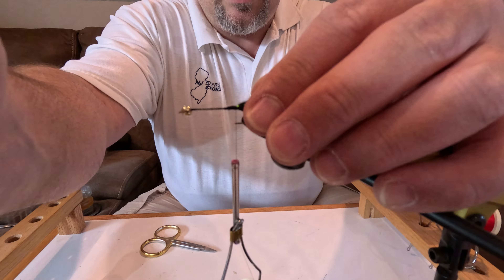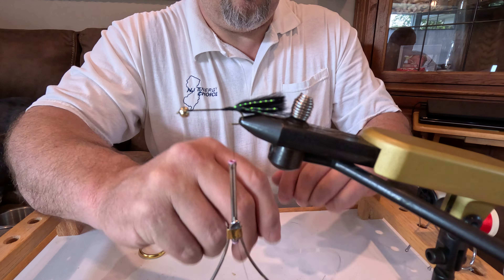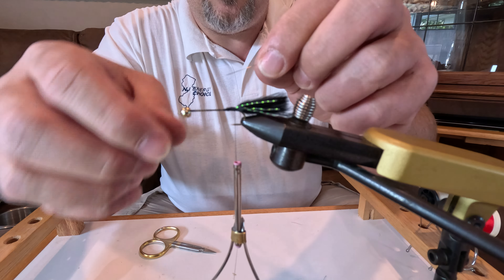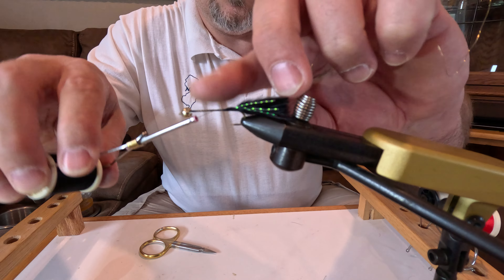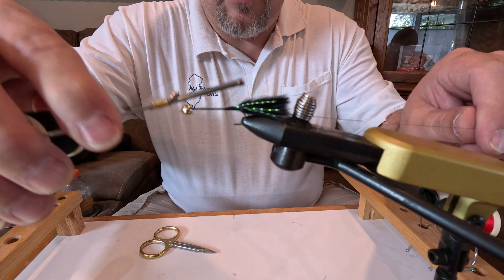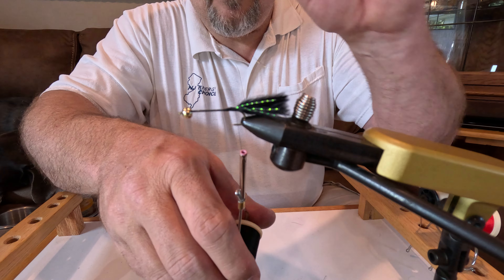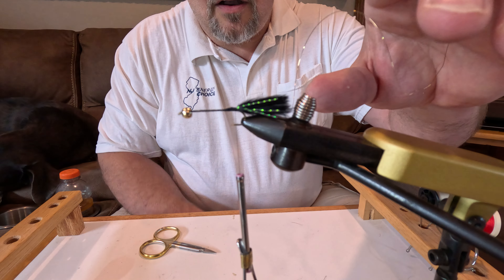Now you have your tail tied in. The next step is your ultra wire — it comes in different colors and sizes. This is mostly to strengthen the fly and give it a little flash in the ribbing segments; when it's in the water it sometimes adds a little bit of shine. Just snug this in and wrap it securely, watching the point of the hook so you don't nick your thread, and again come back to the furthest point back on the fly.